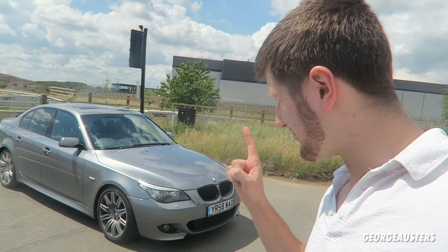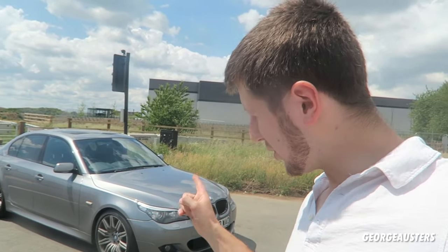Hello guys and welcome back to another video. As you can see I have my BMW E65 series behind me and today I'm going to be going over some of the common causes why your air conditioning in your BMW might not be working.